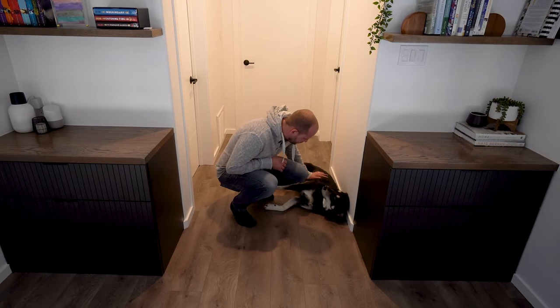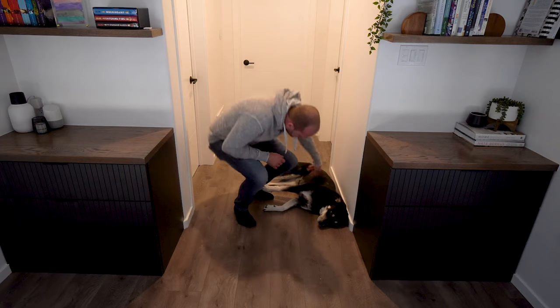Yeah? What do you think? Do you need floating shelves for the doghouse? Okay, come on Belle, let's go.